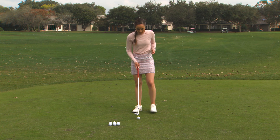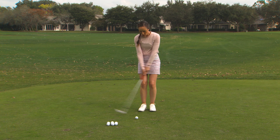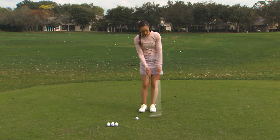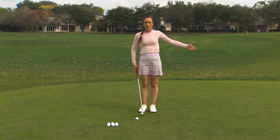For the next one, we're working on that finish to let the ball release when it hits the ground a little bit more. I'm going to have that same backswing but letting the club face close just a little bit going through the ball so that it runs out.